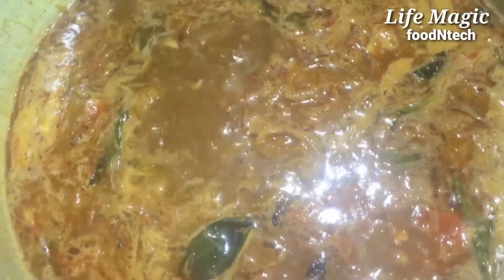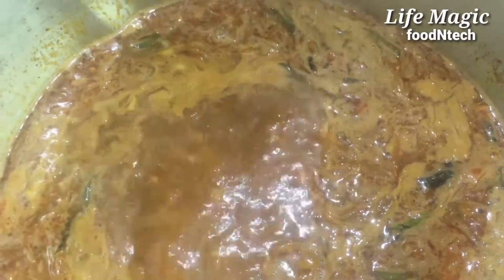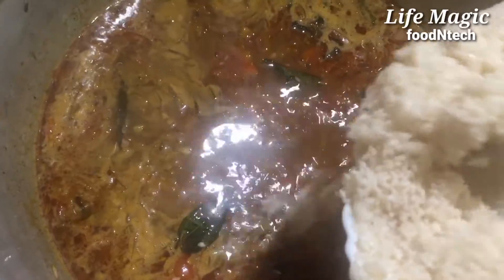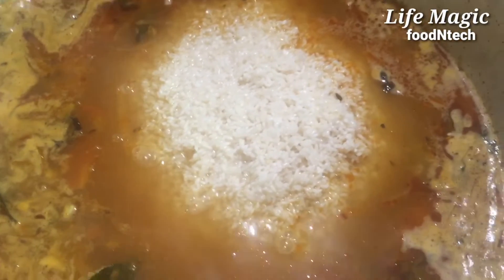I have to cook for 3 days. After the 3rd day, when you add rice, it is perfect for the rice. If you're using rice, add rice.